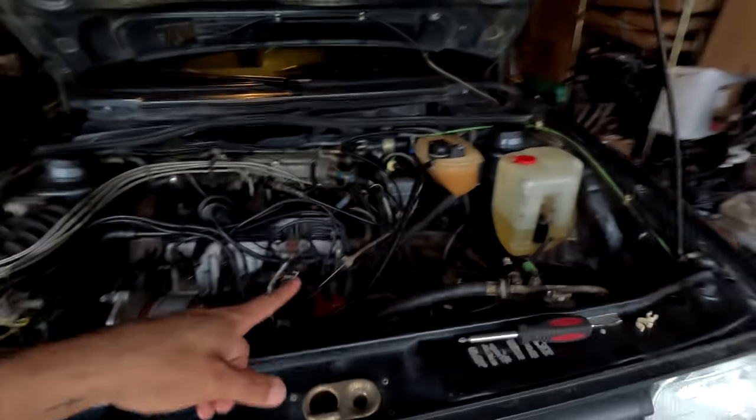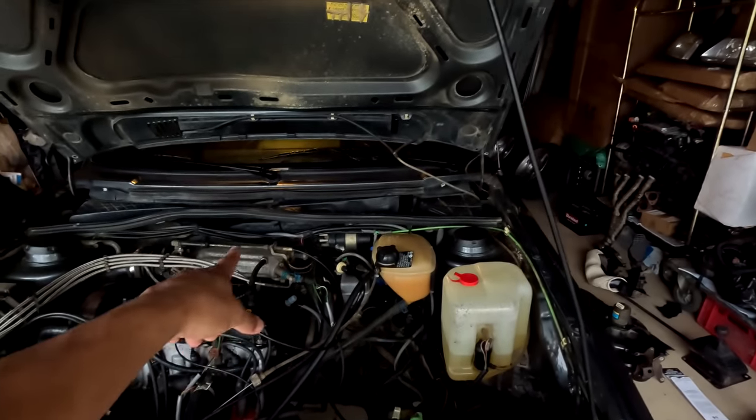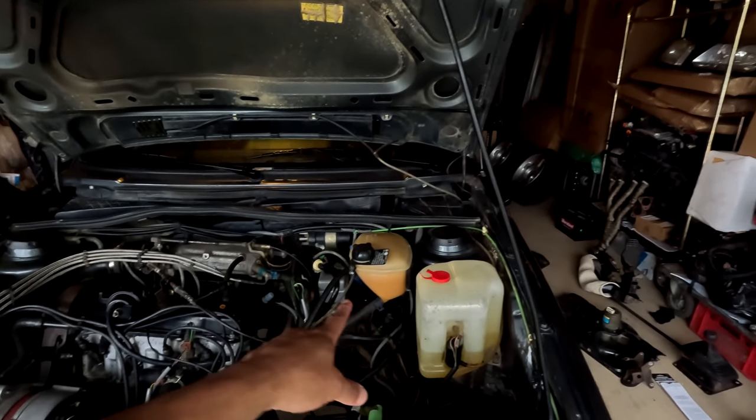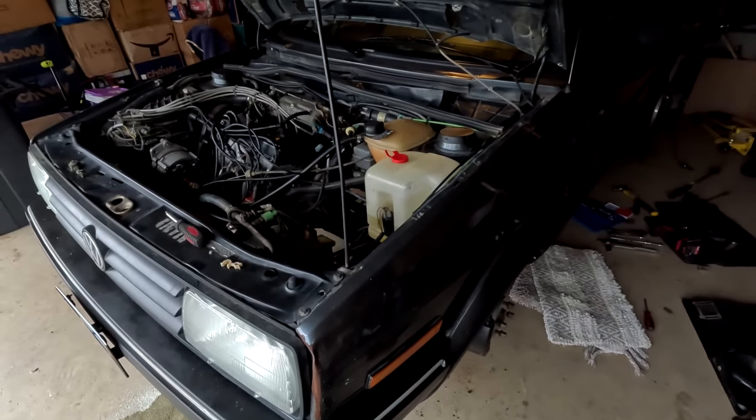We got three pedals down there — that's exciting! Under the dash is basically 95% done; I still need to hook up the throttle cable and clutch cable but I need a break from that area. Moving to the engine bay now: I'm going to pull off the old flywheel and get the new clutch kit installed. After that, back under the dash a little bit for the shifter box, then clean everything off and depending on time the transmission can go back in.